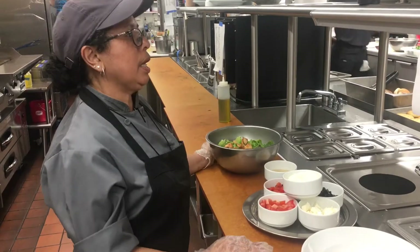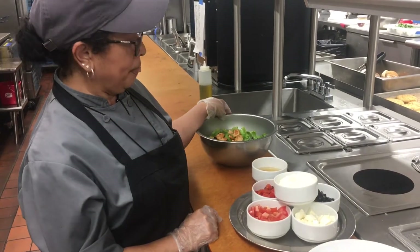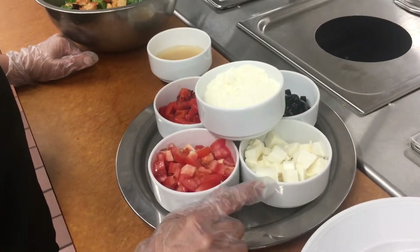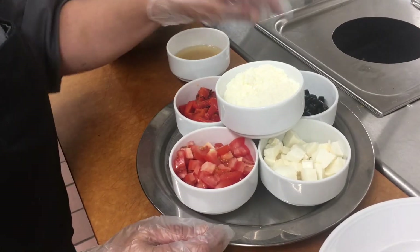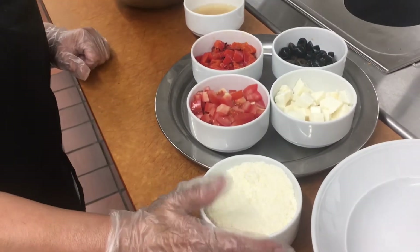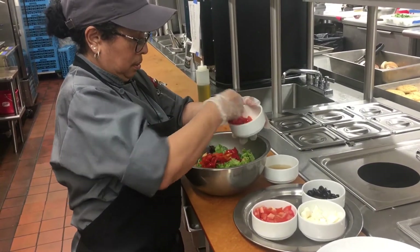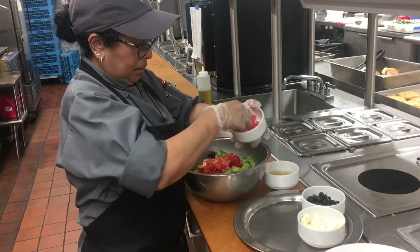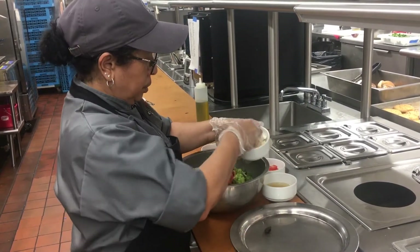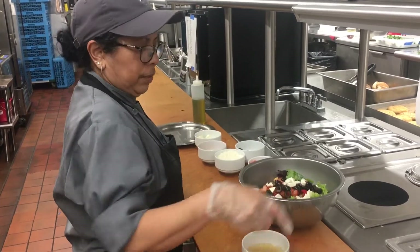Today we're going to finish the chopped Italian chicken caprese salad. Our ingredients are green market roma tomatoes, red roasted peppers, mozzarella cheese, fresh mozzarella cheese, black olives, and also pecorino cheese. We're going to finish it with red wine vinegar.